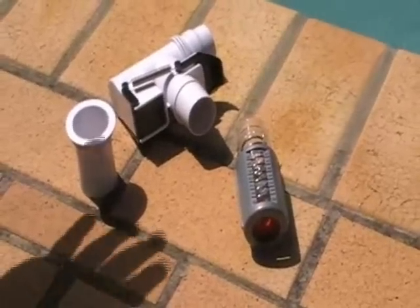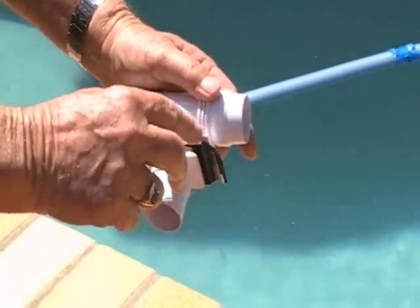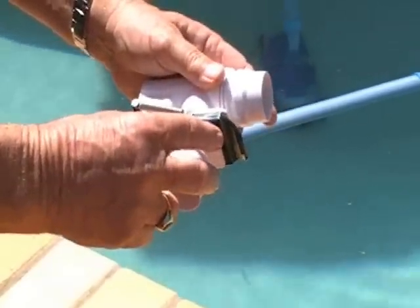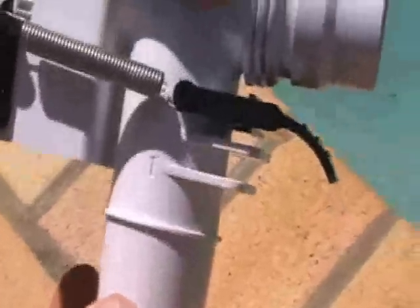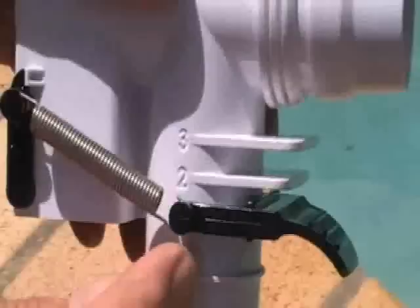First I'd like to show you our automatic control valve, referred to as the AD valve. The AD valve has three settings: one, two, and three. It always goes out on setting number two, which we find is most probably the best speed. If your pump is not very strong you may have to shift to setting number three, but if your pump is very large, like a one and a half horsepower pump, you may need to slow the amount of water going through the cleaner, so you select number one.